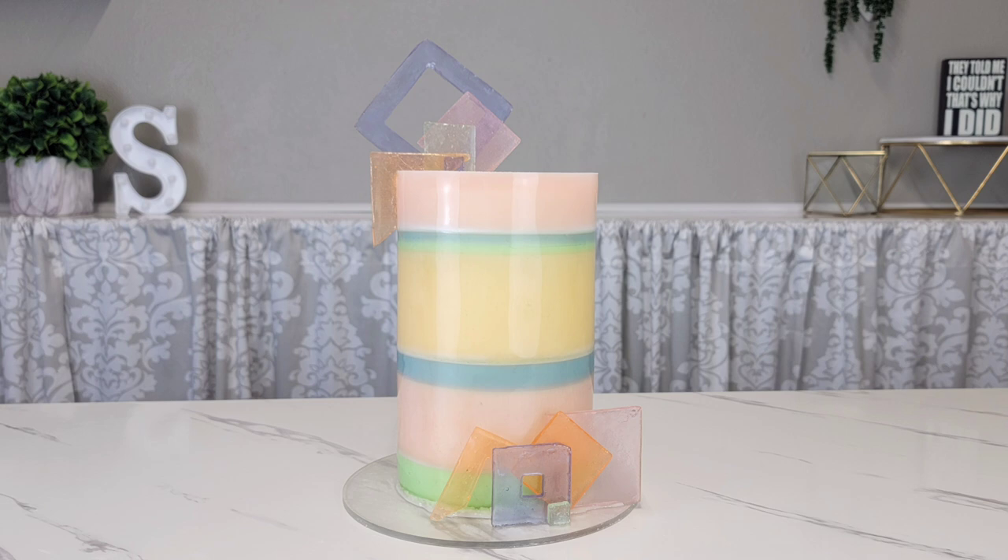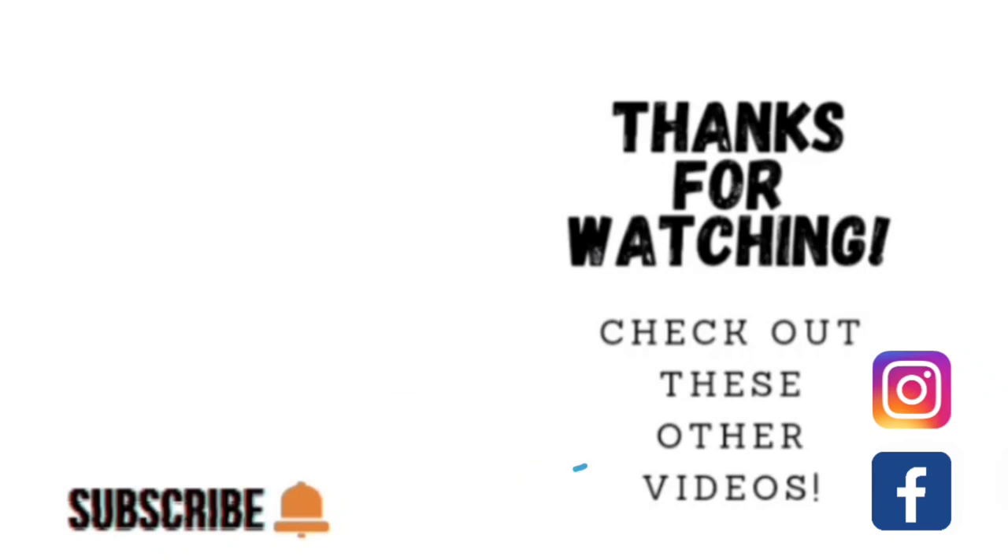If you do try this, please send me pictures on Instagram — I would love to see your work! Thank you so much for taking the time to watch. You can click on the links to watch some of my other videos, and you can find me on Facebook and Instagram under the same name, Sophisticates by Mary. Please share, like, subscribe, and hit the notification bell so you know when I upload another video. Thank you and we'll catch you on the next tutorial!